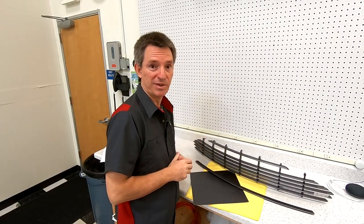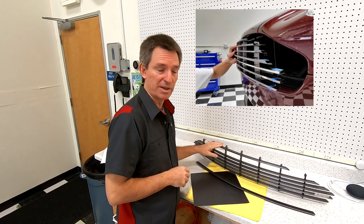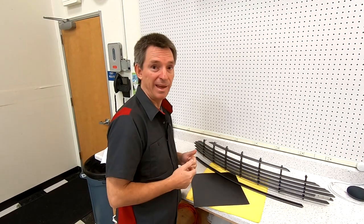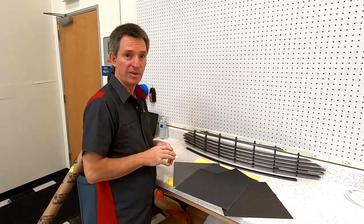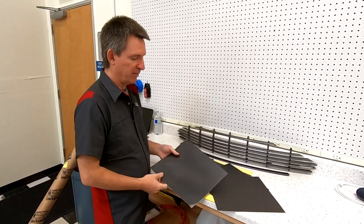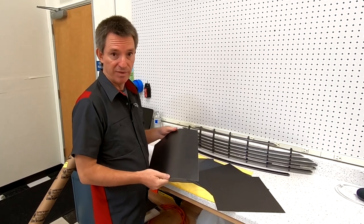I've done a bunch of work to get to this point. We've removed the grill from the car, disassembled it to get the bars out, and stripped the bars so they're ready to wrap. Vehicle wrap has been around for a long time — it's really just vinyl, and there are some big companies that make it, like 3M and Avery.